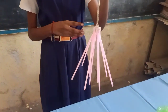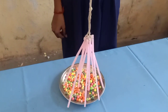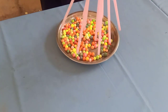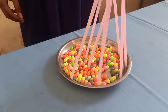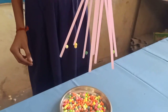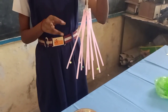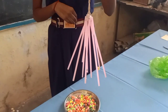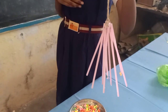Now, I am taking the straws to the thermocol balls. Some of the thermocol balls attracted the straws. This is how we conducted the activity on electrostatic energy.